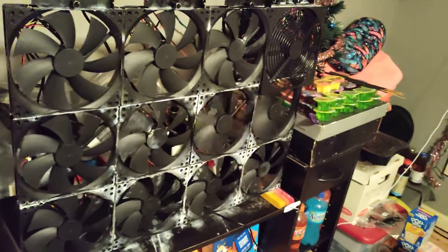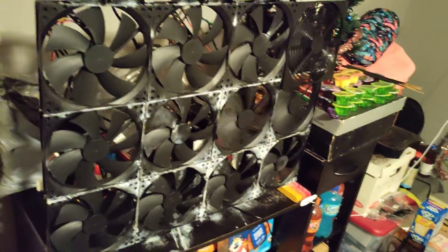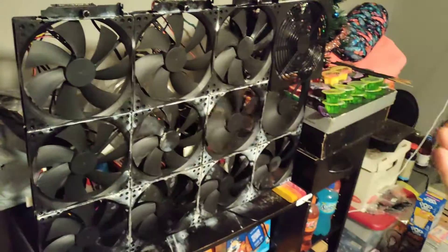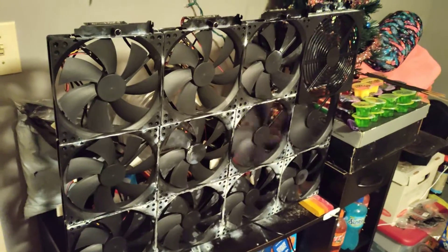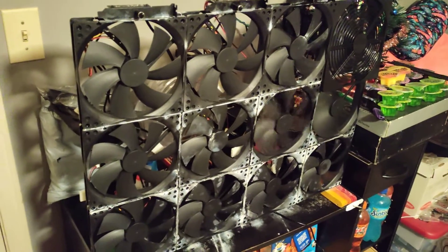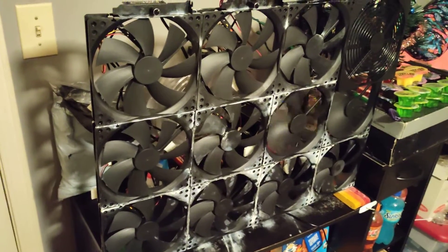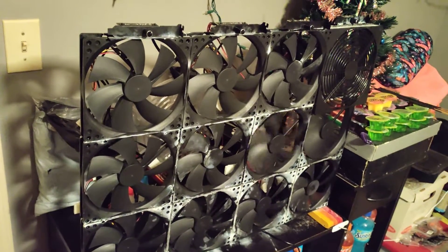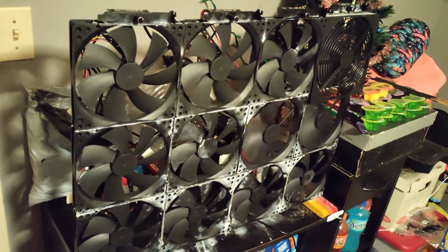Hey you guys, what's going on? My name is Undercriner95 and welcome back to another update video on this project that I've been working on. I gotta say I'm still impressed with this — I still really love this and what this is becoming.